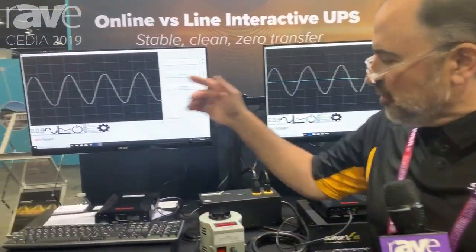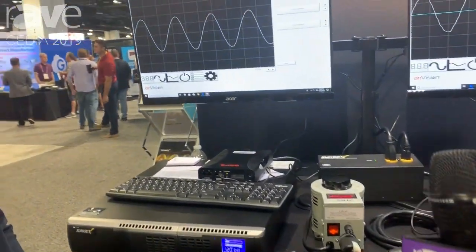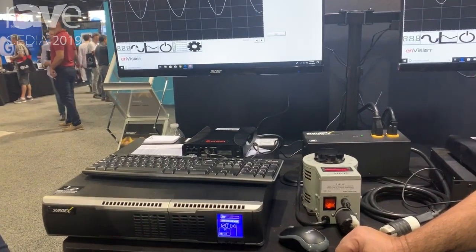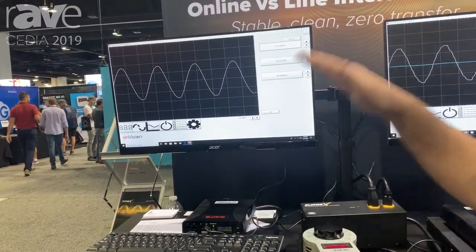Hi, this is Vince Luciani, senior sales engineer with SurgeX. I'm here with Mike and I'm going to show Mike the attributes of a dual conversion online UPS. What a dual conversion online UPS does is it takes the AC power coming in, turns it into DC, and full-time turns it back into AC.